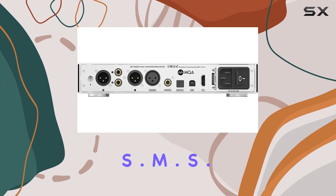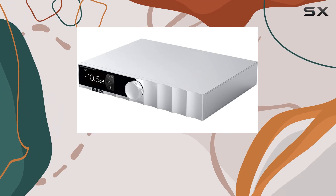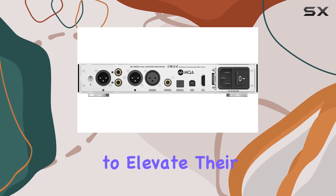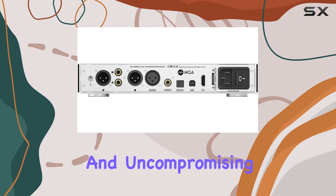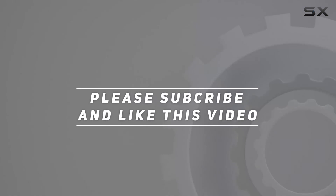In conclusion, the SMSL D400 Pro stands as a testament to SMSL's commitment to innovation and quality in the realm of audio. Whether you're an audiophile or someone looking to elevate their audio setup, the D400 Pro is a formidable contender, delivering an immersive and uncompromising audio experience. Check out the video description for updated price, and thank you for watching.